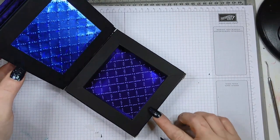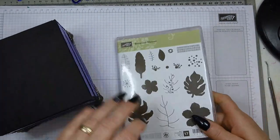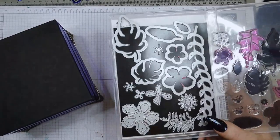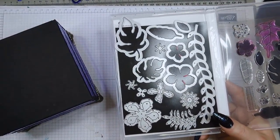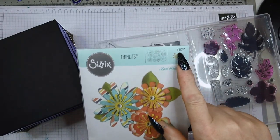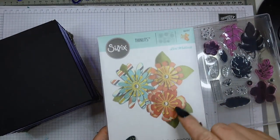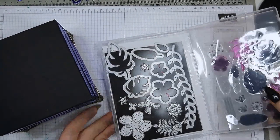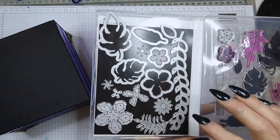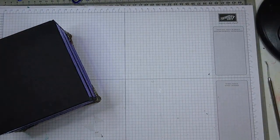Now the decoration for the top. I'm using the Botanical Blooms bundle — the Botanical Garden die cut set — which is retired but very popular. If you haven't got it, a very similar one is the Sizzix Sizzlits number 661097. You can also buy the Stampin' Up! one in my shop — the link is on my blog below the post where I'll put all the measurements. I've already pre-cut all the flowers and leaves using all the dies except one.